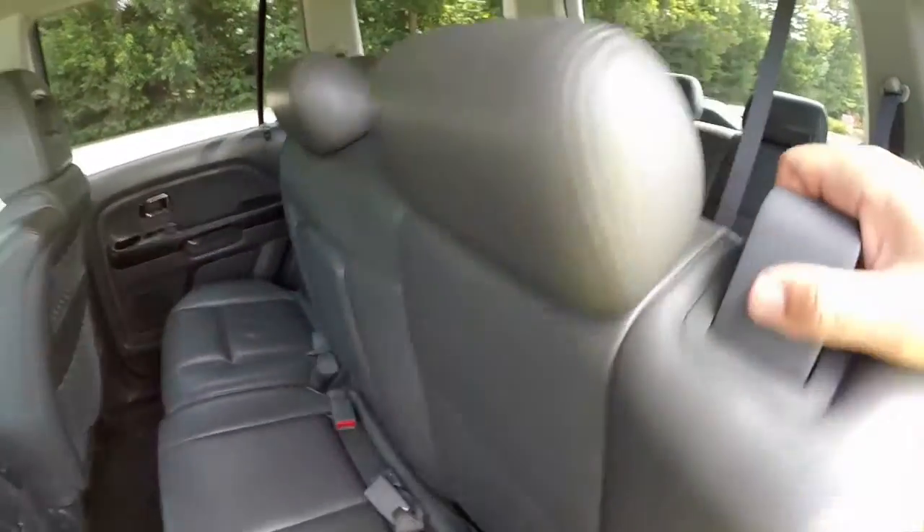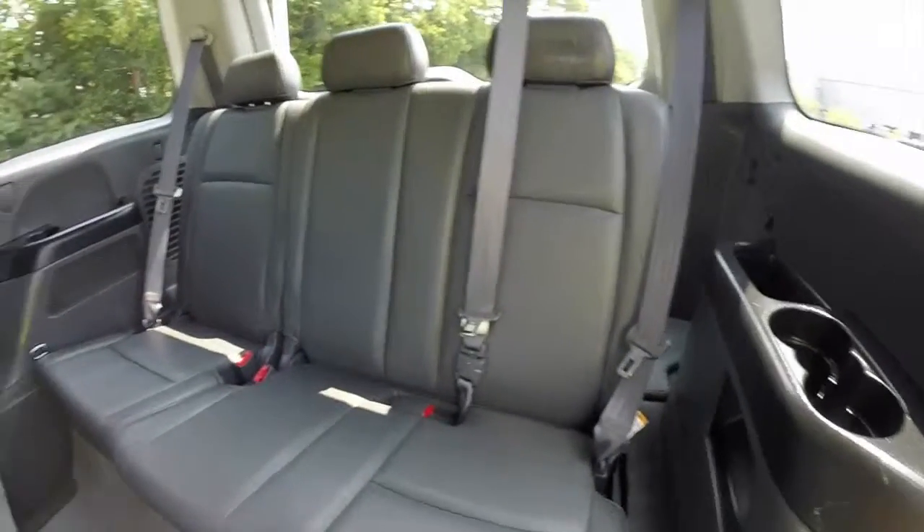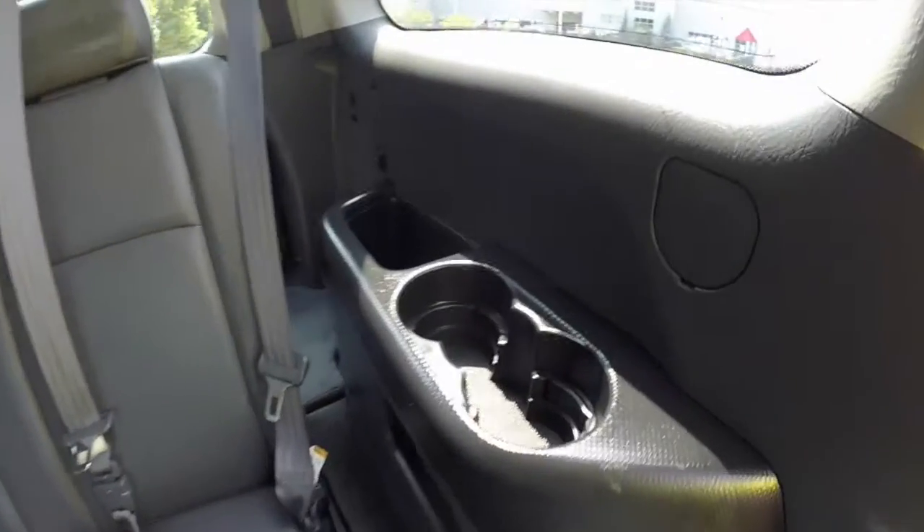Access to the third row is extremely easy — just fold the seat down. You've got three rows of seats in the back as well, with adjustable head restraints on all seating positions, and cup holders for every passenger.